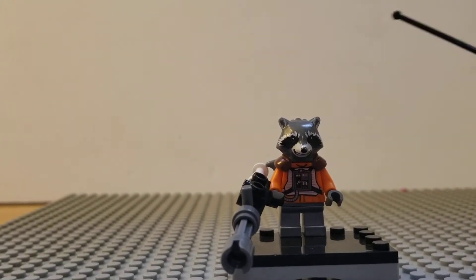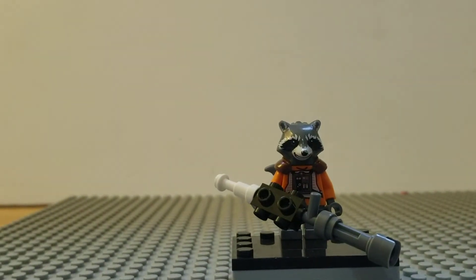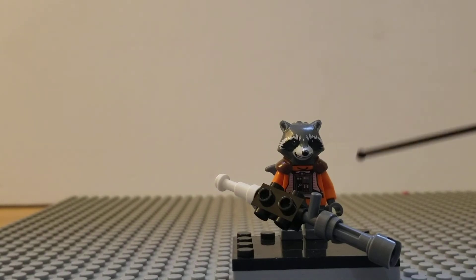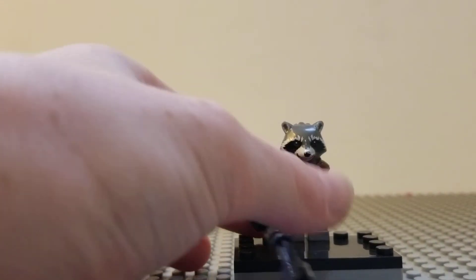For the headpiece, I almost considered using the one from the Endgame set because it has a better look from the side, but I actually like this one a little more. If you wanted a bit more gray, the Endgame one would work too. I just went with this one because it felt a little cleaner for a Rocket figure.